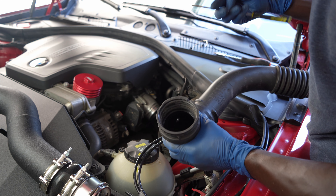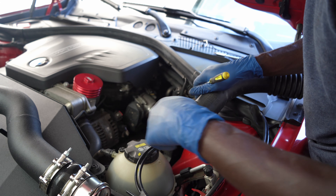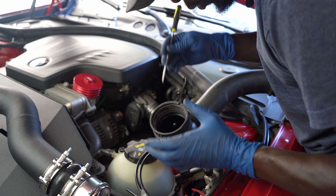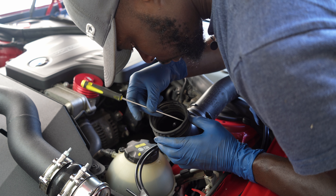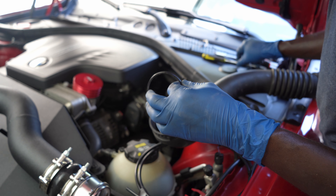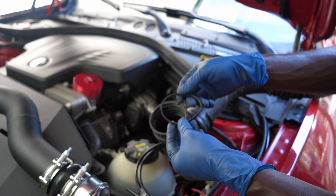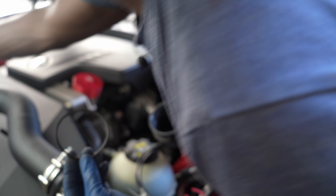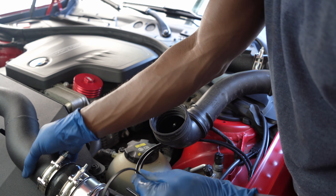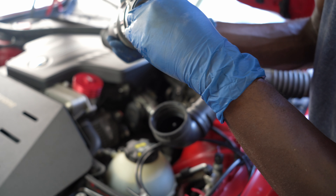Now we're almost ready to place the charge pipe, but first we have to get the O-ring from the old one and migrate it to the new one. Use a pick tool and be careful not to damage the O-rings. Take out the face O-ring — you can buy a new one if you want, but get this one and place it on the new one. Clean it up to remove the grease.